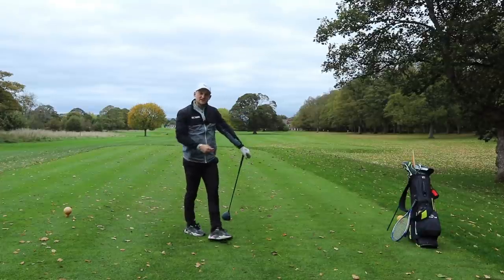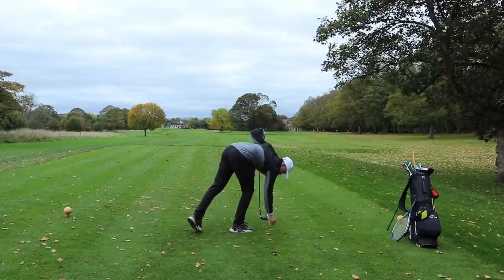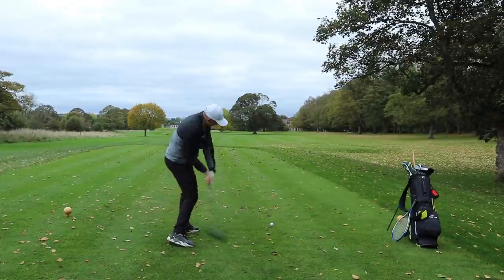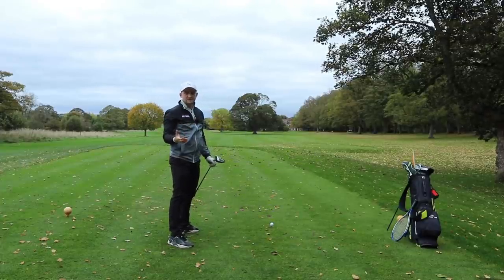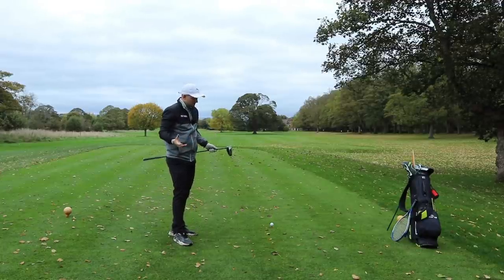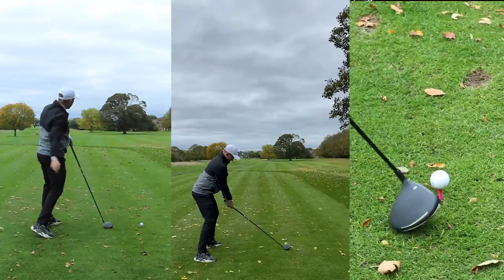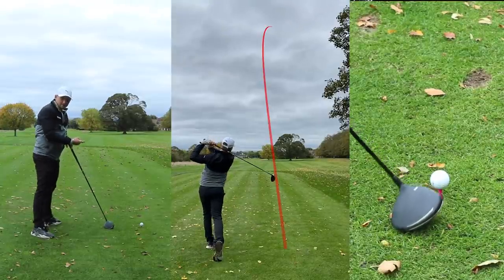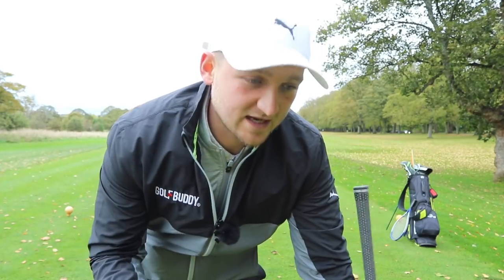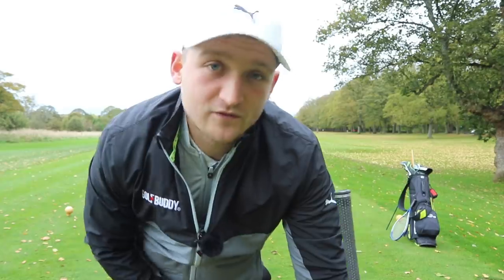Every time we walk onto the tee, whether that be the 18th or the 1st, we can peg it up and have that confidence to attack that golf ball shallow and from the inside. Now, you've probably tried this whole shallowing move before and you've had that real instance where you're going to shallow that golf club so much and actually start hitting it further right. So if you're starting to hit it right of target, hitting it further right of target, we know that we're sort of coming a little bit more from the inside.